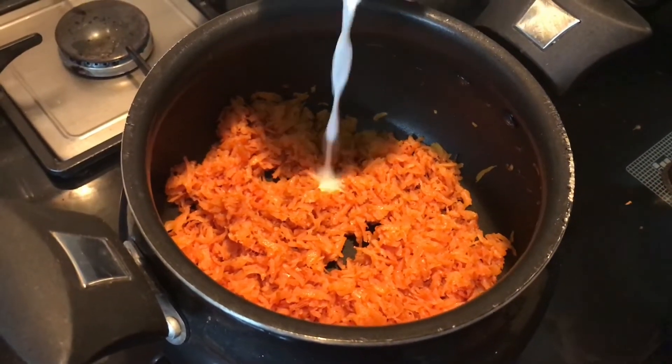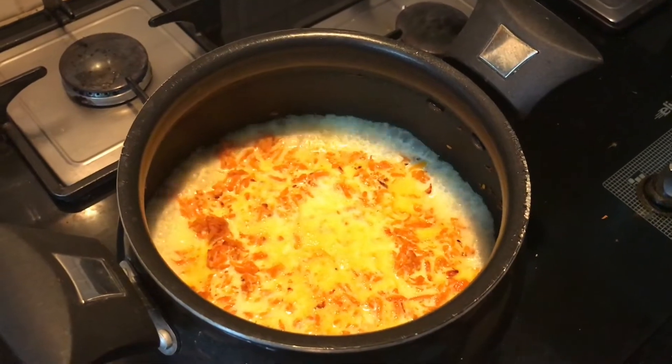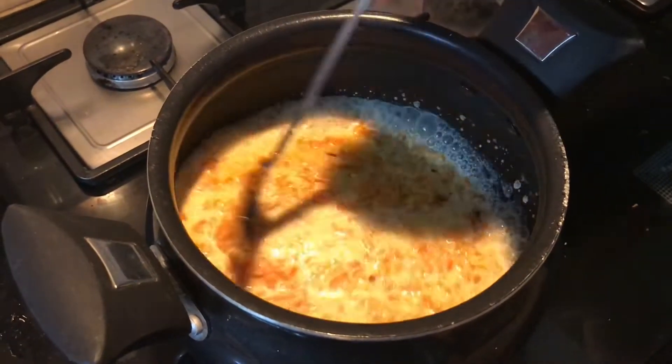Once the carrots are half cooked, I am going to add the milk. I am going to pour 1 cup of milk. Cook till the milk starts evaporating.